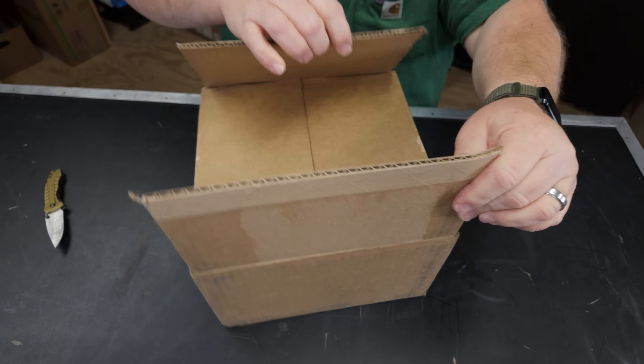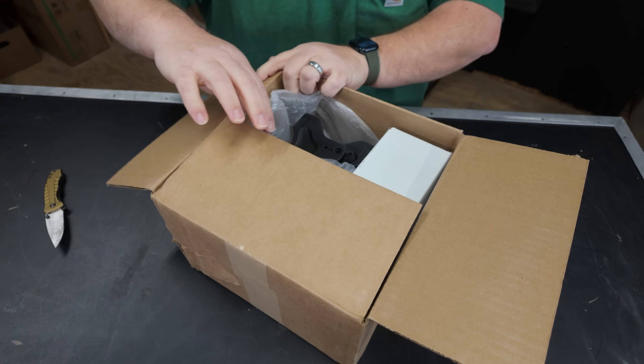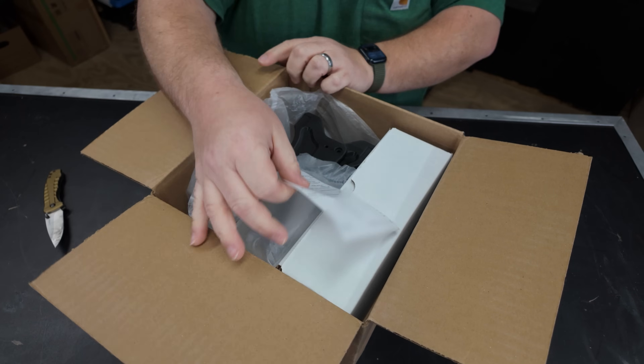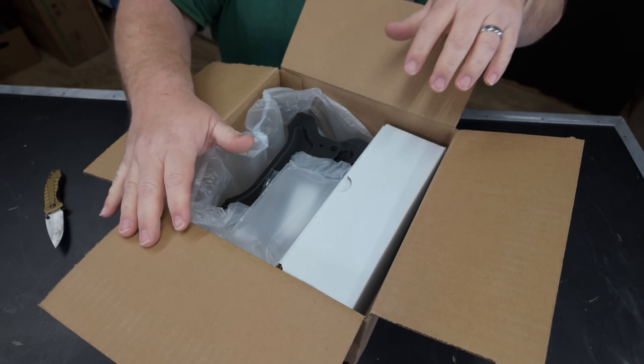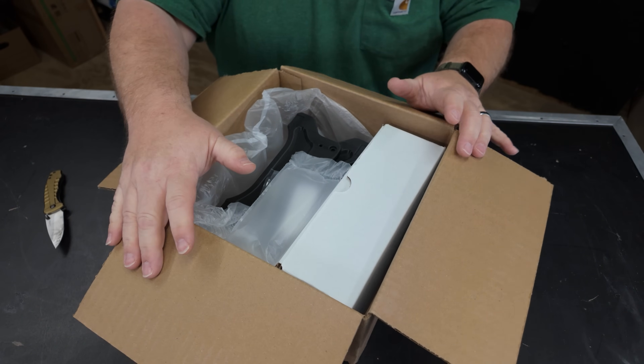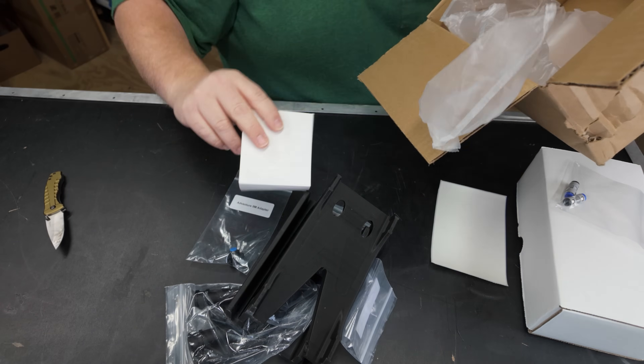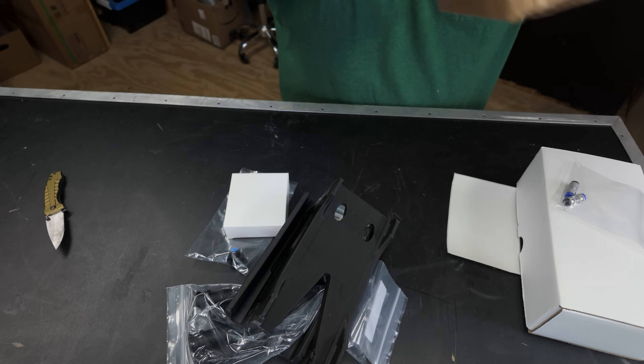As we open the box — full disclaimer, guys — I saw this online in some Facebook or Instagram ads and reached out to InfinityFlow3D to see if they'd send me one to show you guys. I plan on fully purchasing several of these for my own print farm, but figured if I can get one to show you in a video, we can take a look. That's a great place to start.